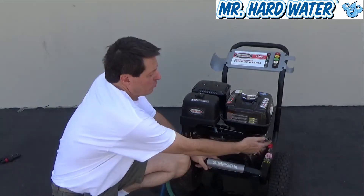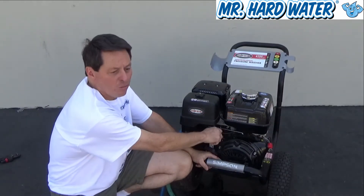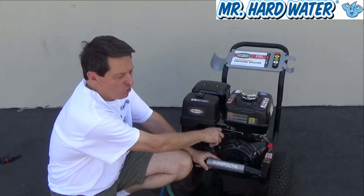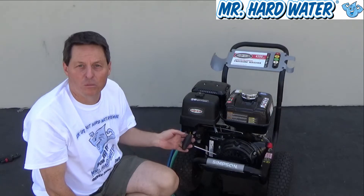In summary: make sure the switch is on, make sure the fuel line is open, close the choke, and set your engine speed to about a third to a half. And we're ready to pull the cord to start the motor.